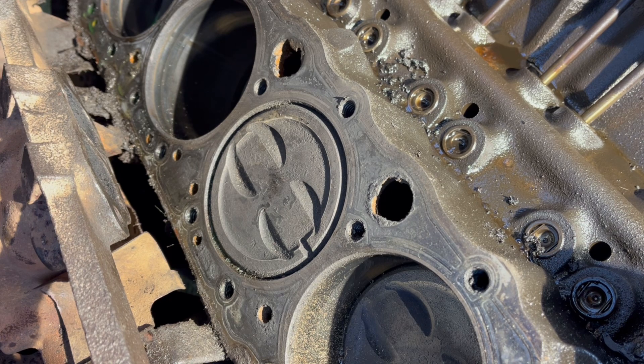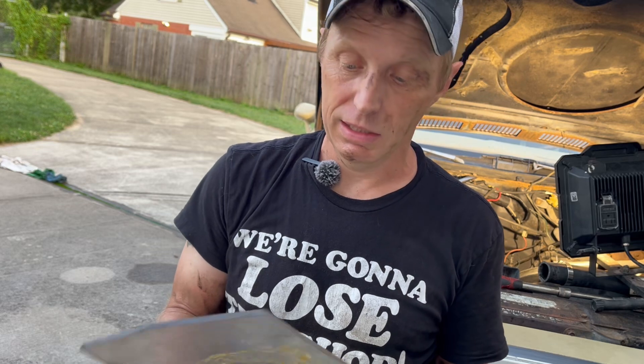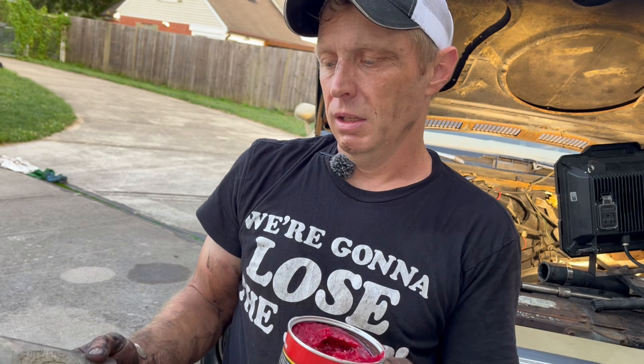Next we need to find out how many cc's this piston dish is. It's the same process I use for cc-ing cylinder heads — I take my Lexan plate with a hole in it, use a bunch of grease to seal up all the gaps except for the center of the dish, then fill it with liquid, measure how much liquid that takes, and that tells us the cc's of the piston dish. That way we'll be able to order the right thickness head gasket and keep compression right around 10.0–10.2:1 at most.